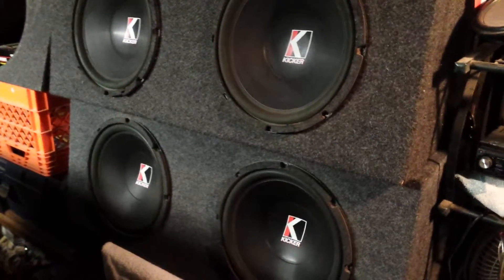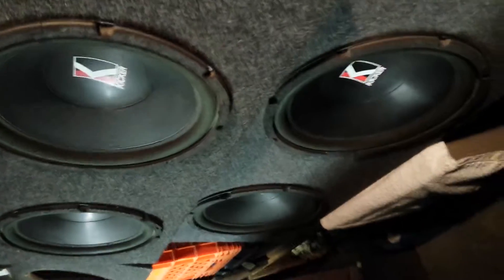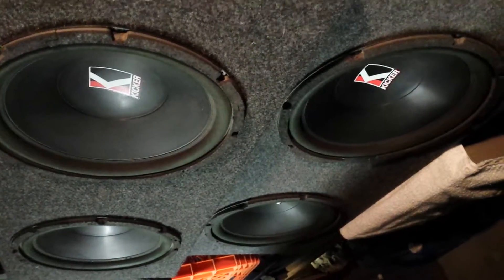Here we are in my garage. I'm going to be running these four Kicker Comp 12s off this PPI 2-channel 2600. It's 300 times 2 at 2 ohms, and that's exactly what we got here with these subs — single 4-ohm, all wired up.